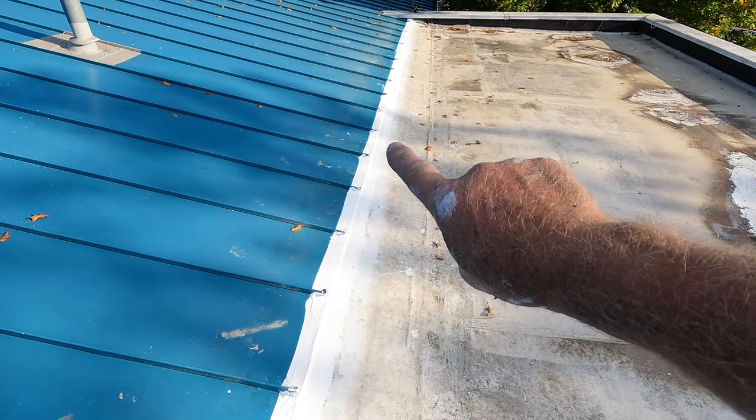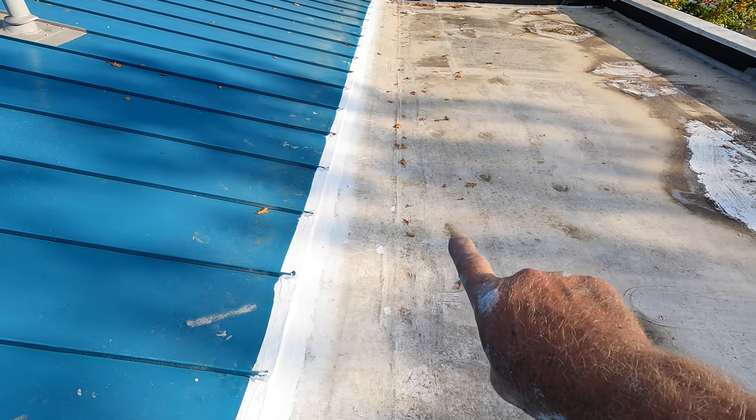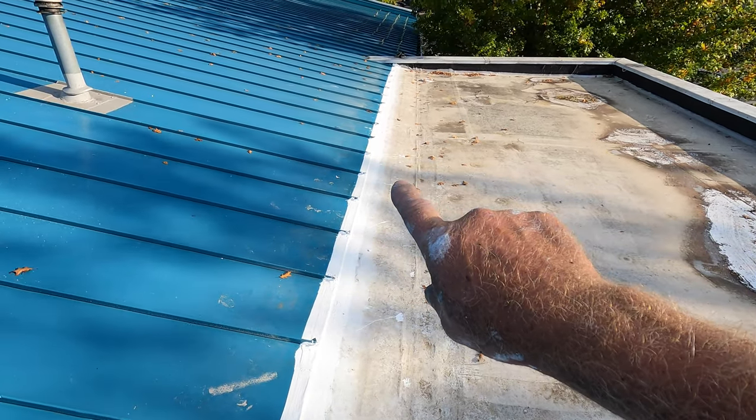This video is how to repair a leak on a metal roof seam and flat roof, EPDM rubber roof. Let's get to it.